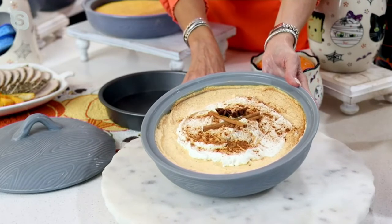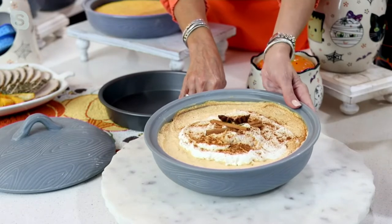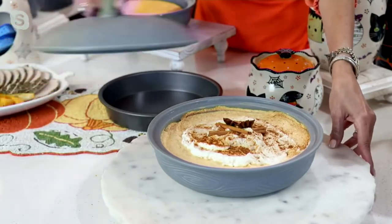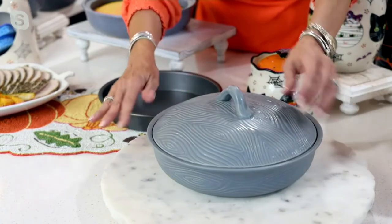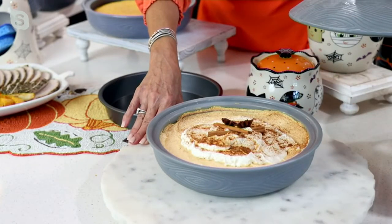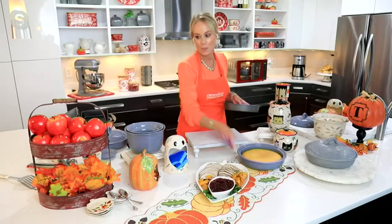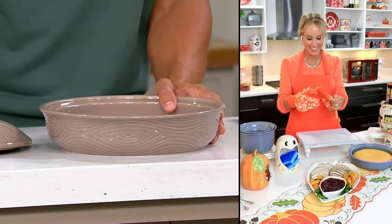Everybody needs a pie dish for the Thanksgiving and fall holidays, whether it's a quiche, whether it's a pie, whether you're doing one-dish cooking with root vegetables and chicken. Look how gorgeous — you can prep in advance, you have a lid right here. Put it in the refrigerator; you can see there's actually frost on the outside because it's keeping it nice and cold. When you said showstopper, that is 100% the right word for this piece. Just look at the drama as Lisa revealed that beautiful cheesecake — that's the moment right there.